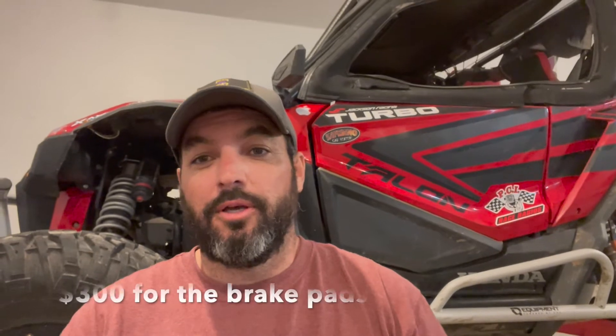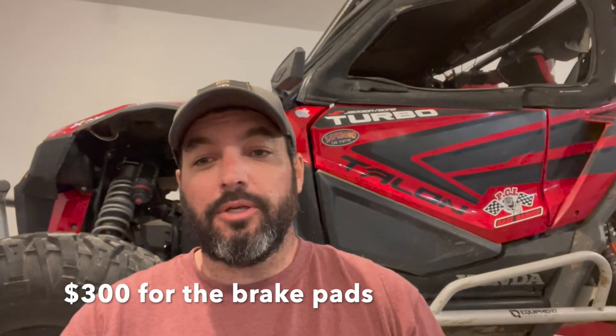Hi everyone, Russell here again. Today I'll show you how to install new brake pads on all four corners. The front and rear are slightly different. I will say this is the easiest brake job I've ever done — 45 minutes for all four corners — but also extremely expensive at $300. Super quick and easy.